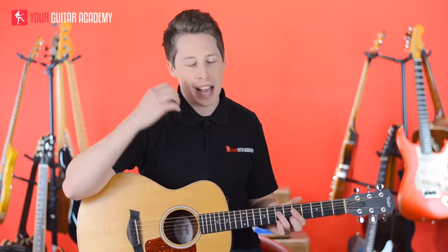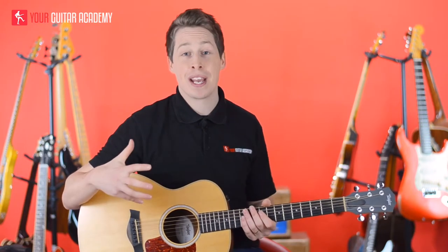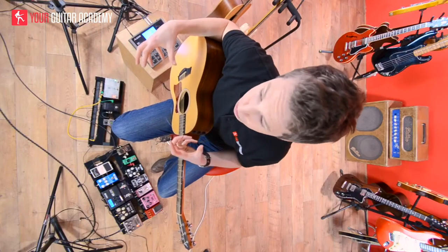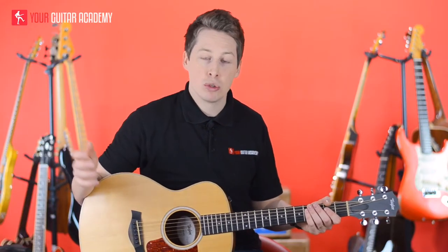The last thing I want to talk about quickly is the look of the guitar. Don't think you've got to be purely practical — the look is a big part of it. If it's sitting on a stand in your living room and you're looking at it thinking, 'God, that's a really good looking guitar,' you're more likely to pick it up and play it. And at this stage of your guitar career, that's the most important thing — that you want to sit and practice and play. Hopefully that helps a little bit, and next time we'll talk about electric guitars.